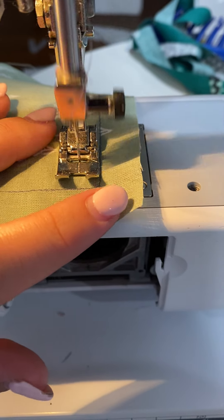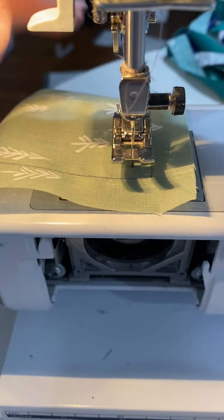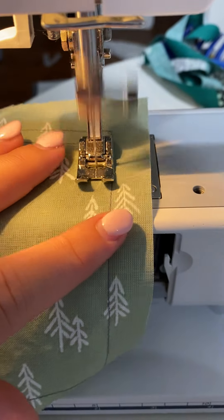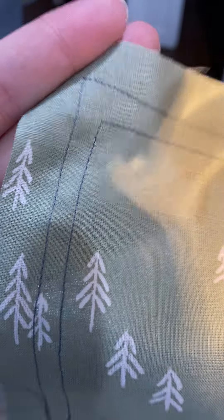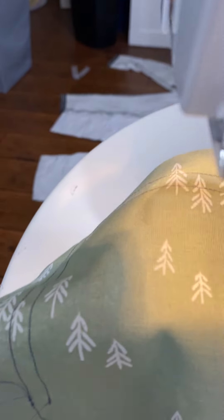Do that for four more squares. Keep sewing, and once it goes right under the lip, lift it up, move it down, and keep sewing. By the end of the sample you should have four squares total, and then you're done.